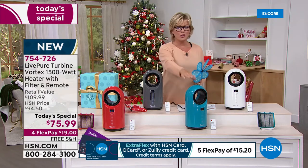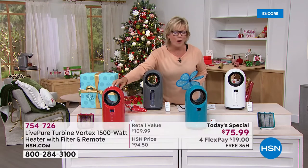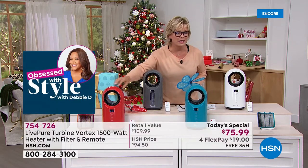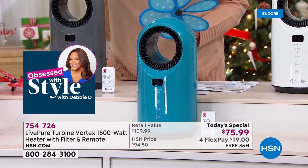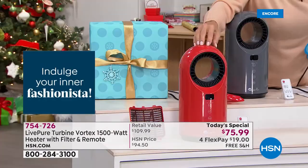Updating you once again: if you're interested in either of the two bright, fun exclusive colors, they will probably be the first to sell out today because we brought a lot fewer in these two exclusive choices. LivePure made them just for us, exclusively.